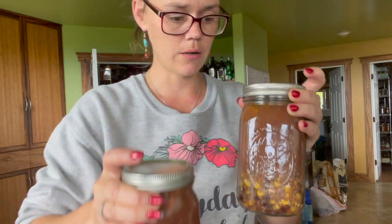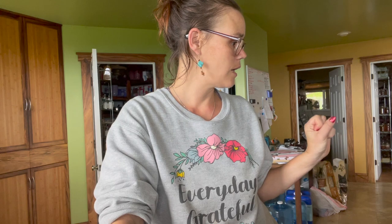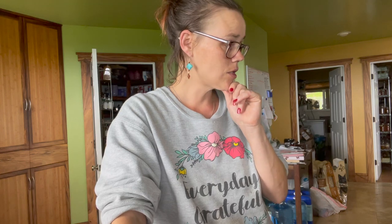When all is said and done we ended up with nine quart jars — seven quarts in my Presto and I ended up with 19 pints going in the All American. They're both all set up and ready to go. We are processing at 15 pounds of pressure for my elevation — check your elevation for where you need to be. I'm processing these for 90 minutes for the quarts and 75 minutes for the pints because they have meat in them. That's a general rule of thumb for soups. We're going to let these do their thing.